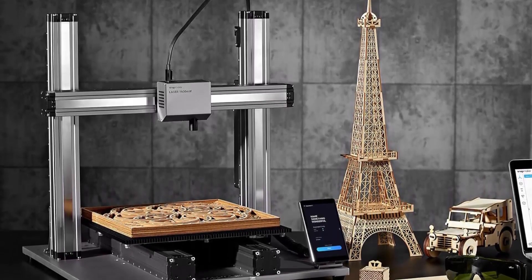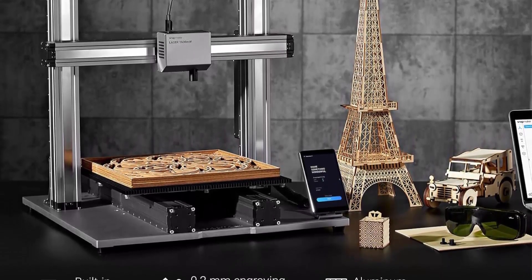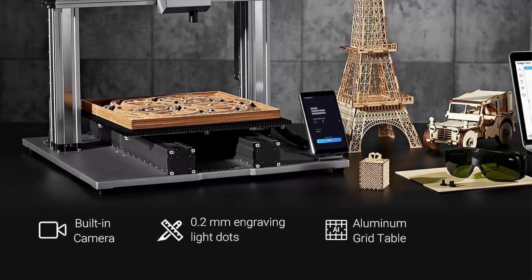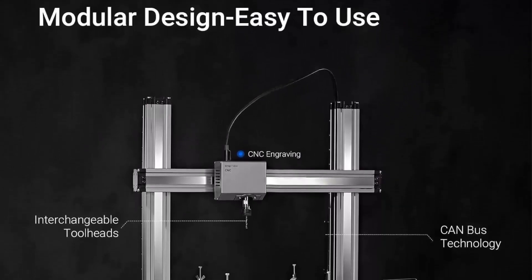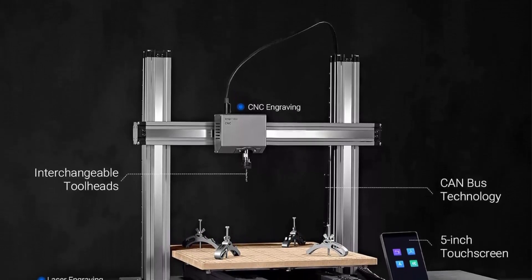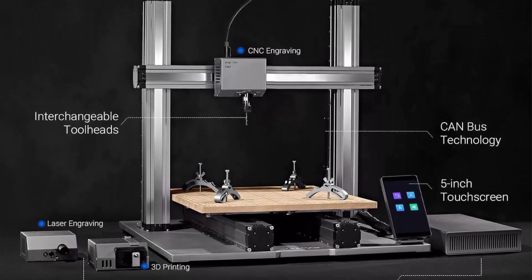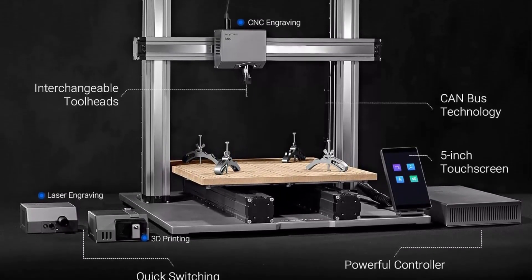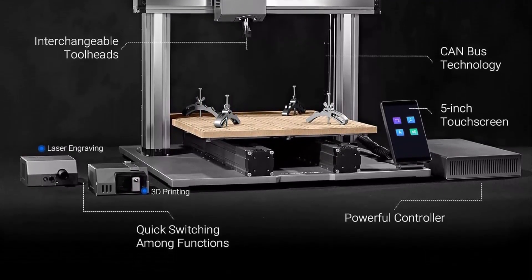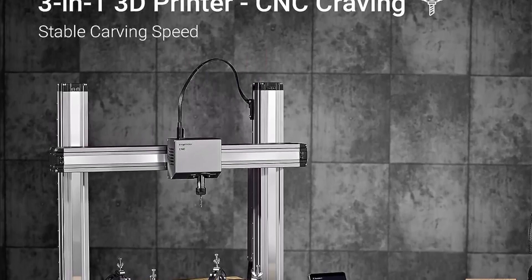Modular Design: The A350T 3D Printer innovatively adopts CAN (Controller Area Network) technology, realizing modularity and guaranteeing efficient and stable data transmission. You can assemble, disassemble, and change any components and functions easily and quickly. Rock Solid Machine: With repeatability of 0.005 mm, high precision, and an all-metal body, A350T enables high-resolution 3D printing, engraving, cutting, and carving — premium, built to last, and consistently delivering high performance and safety.